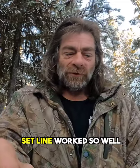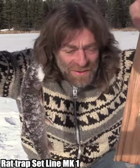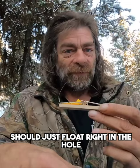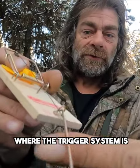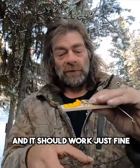I know my mousetrap set line worked so well — it's a decent one. I'm telling you, this thing is dynamite. I'll just do another one, a little different. This should just float right in the hole. I put a couple of leader lines: one goes to the arm, and I ran it through where the trigger system is. I'll just tie my line to the bottom here, and it should work just fine.